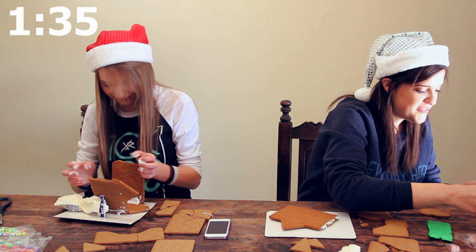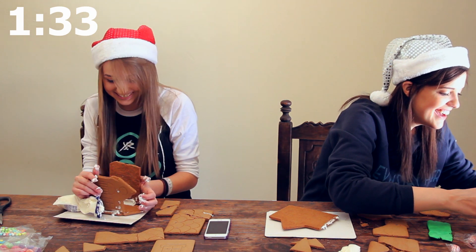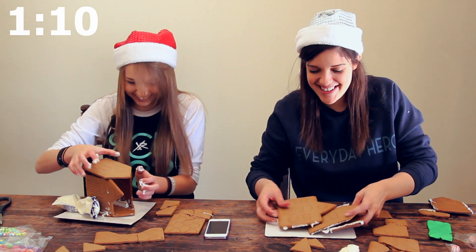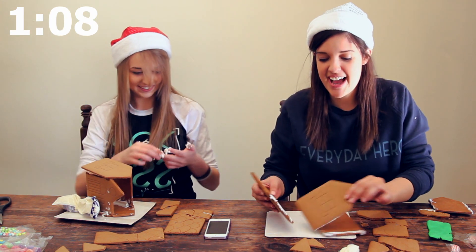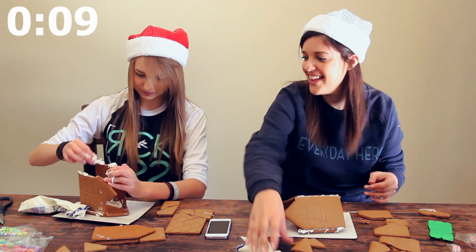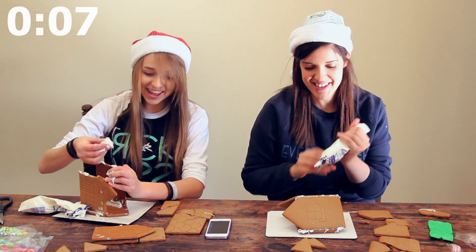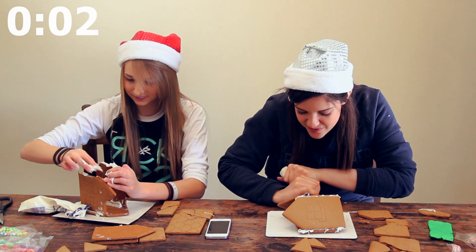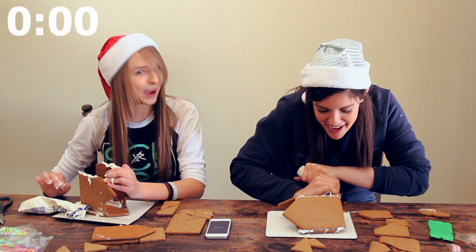I did it! It's falling! Mine is not staying. How do we get it to dry quicker? I was trying to carry it. I have another idea. I love when you're just wiping with icing — that is like what you've been doing. It won't stay. It goes on my fingers more than it goes on the house.